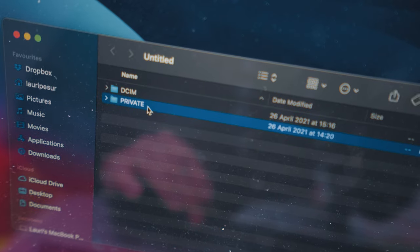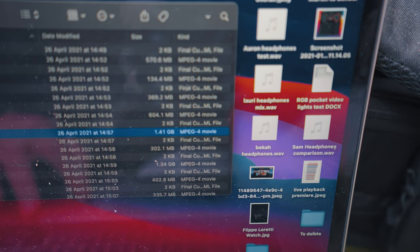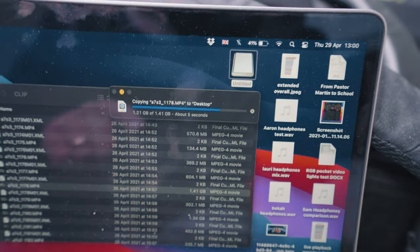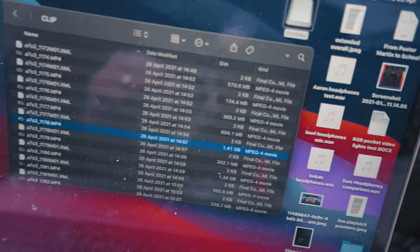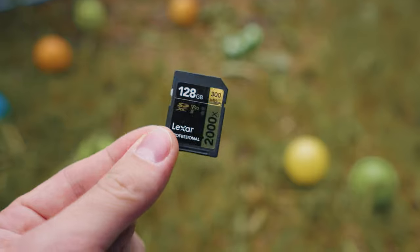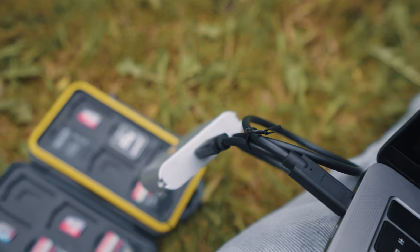There we go — we've got our files. This is 1.46 gigabytes. Let's see how long it takes. In about five seconds it transferred 1.4 gigabytes — that's ridiculous. The card read speed is 300 megabytes per second, so if you want faster transfer speeds, make sure your cards are fast as well, because the reader is very fast.